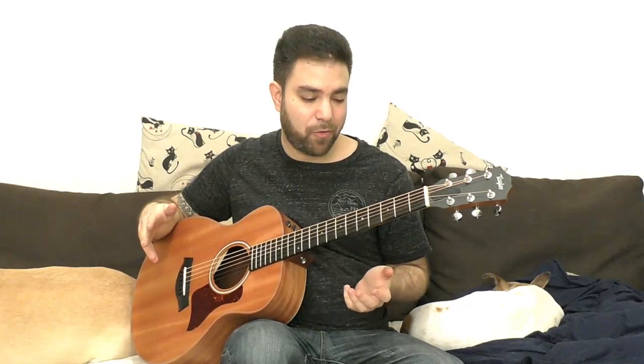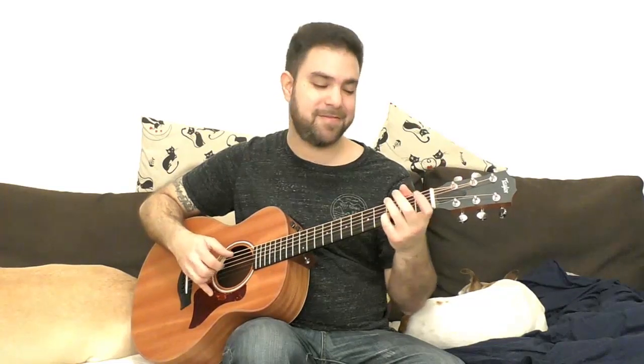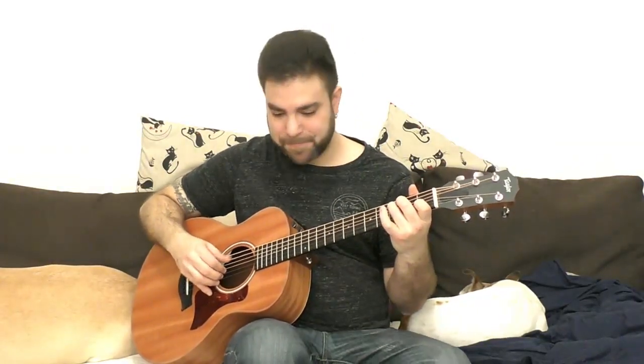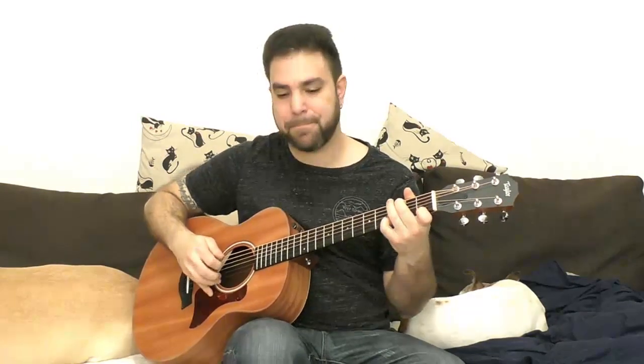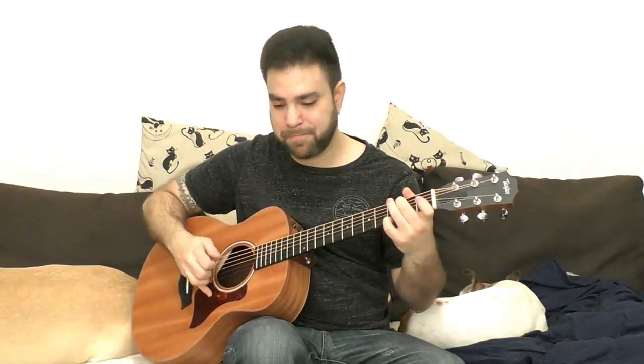We can create a classical feel here. Let's take this and turn it into 3/4 time and wrap up the lesson. See — a completely different expression, but it's the same piece of music, the same composition.